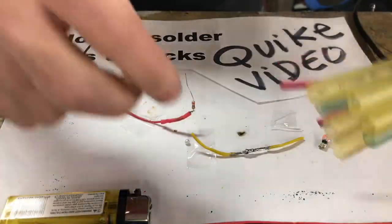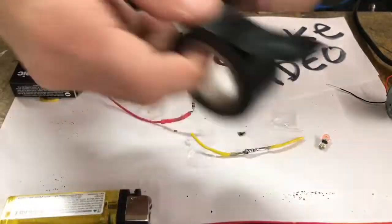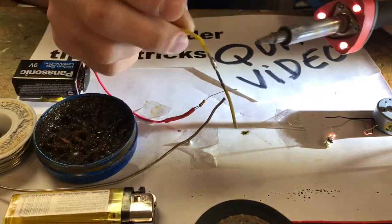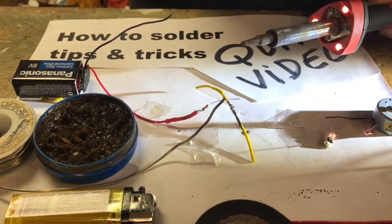Don't forget — if you're going to use shrink tube, put it on before you solder the wires together, or else you won't be able to get it on after. But you can always use electrical tape. Thanks for watching, I hope this video helped you out especially if you're a beginner. Just give me a thumbs up, that's all I ask. Thanks again, bye bye.